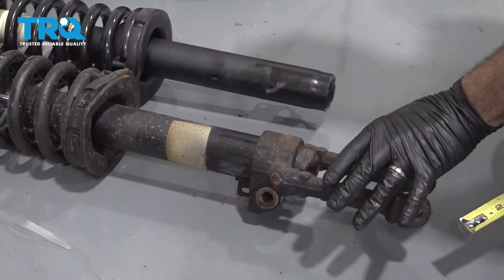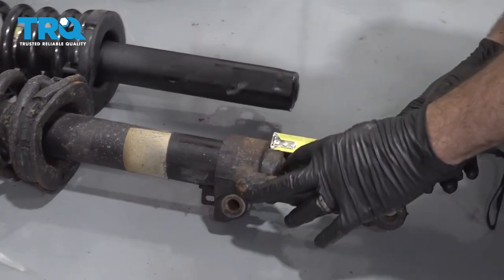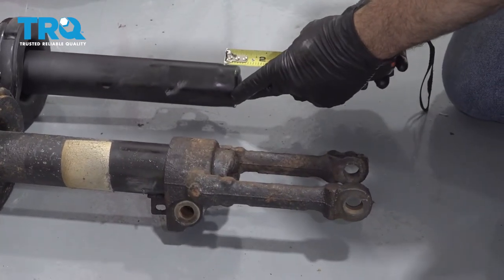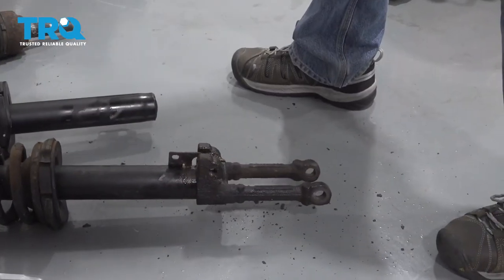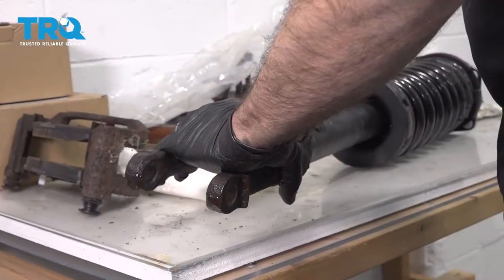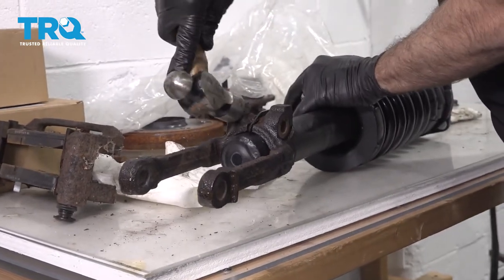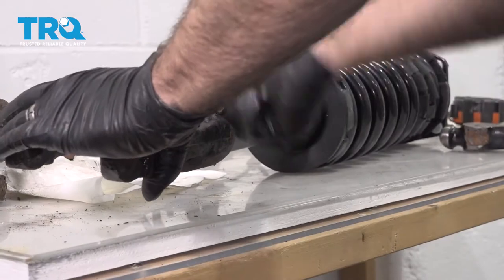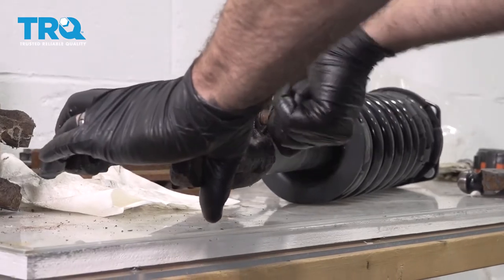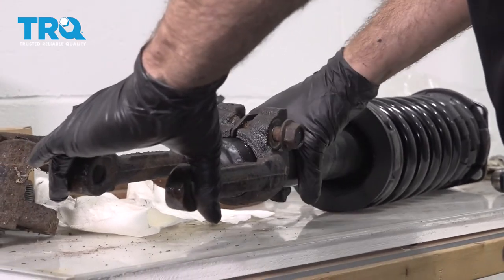Now I want to go ahead and swap the fork over onto this new unit. You can use a tape measure — it's roughly about an inch from the bottom of the fork to the bottom of the strut. So when we swap this over, we're going to get that same measurement on the new one. We're going to go ahead and install the clevis fork with the bolt, just get it started. We're not going to tighten this down because this is going to allow a little bit of movement for final adjustments in the end.